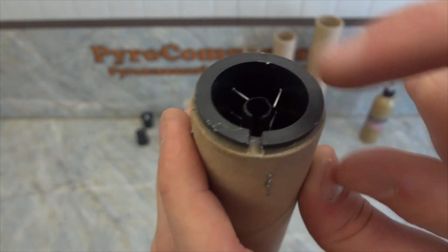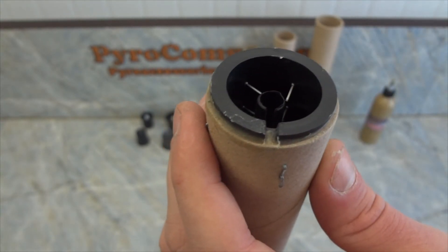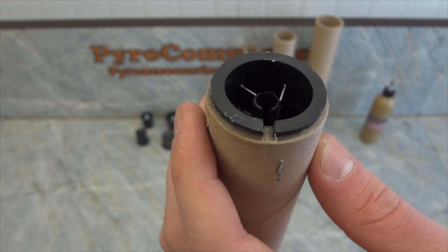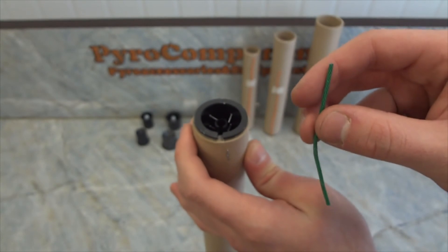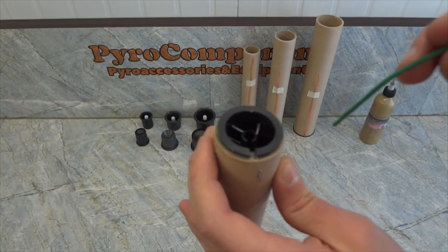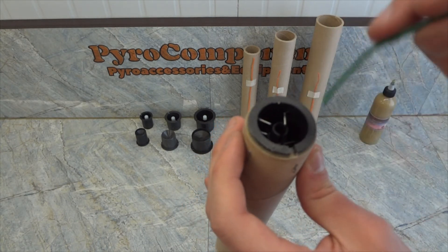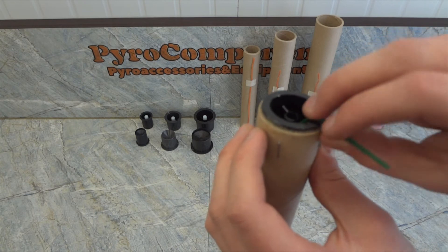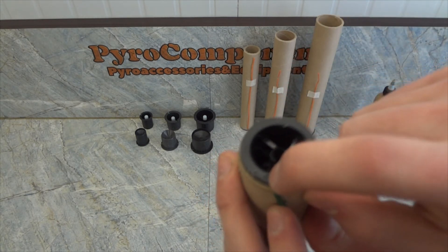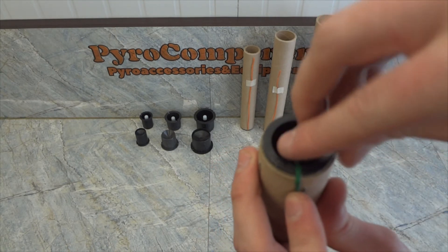The support part has a rectangular cutout for routing the wire from the electric ignition outward. It is also possible to use a visco fuse with this stop. For this, insert the visco fuse all the way into the ignition hole and route the visco fuse out through the slot designed for the electric ignition wire. The slot is 2.5 mm.